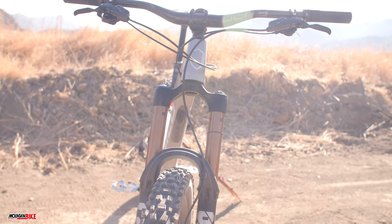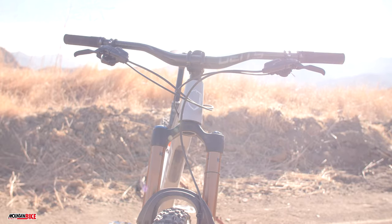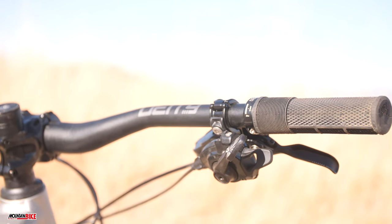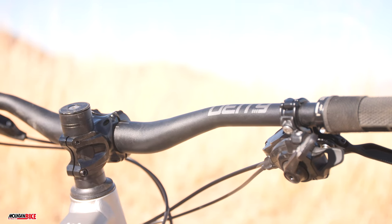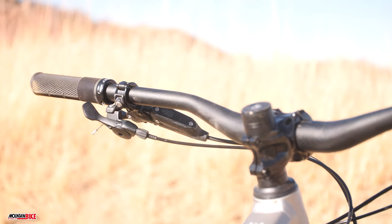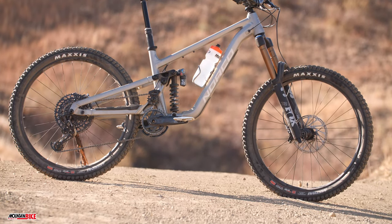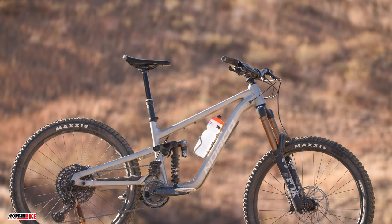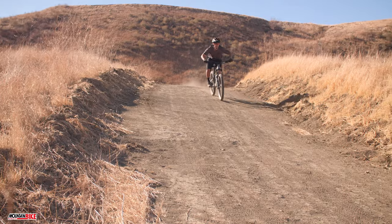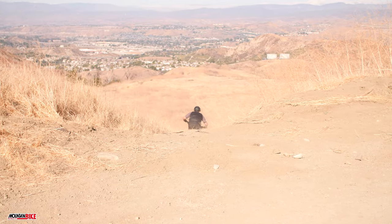All that effort isn't wasted, as this Norco is so plush and insanely capable our test riders struggled to even be daring enough to truly show what the Shore can do. Although we avoided jumps and drops the size of a single-story home, we did get the chance to push the bike down some of the faster local trails. During those runs we were met with ample traction and Cadillac-like smoothness. The 27.5-inch wheels provide a bit of playfulness while the geometry is nothing short of downhill-focused.